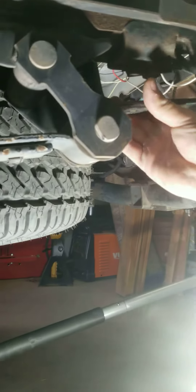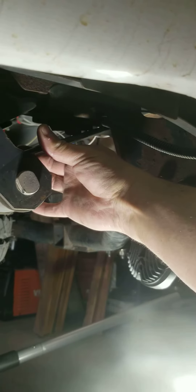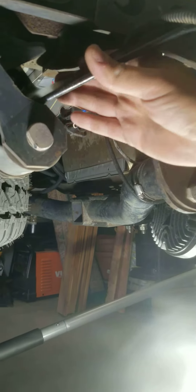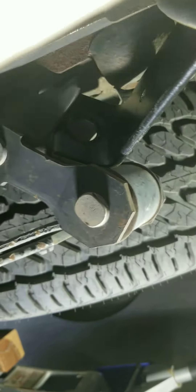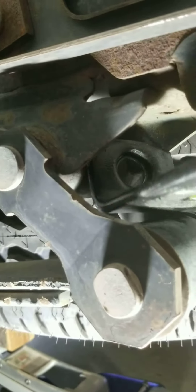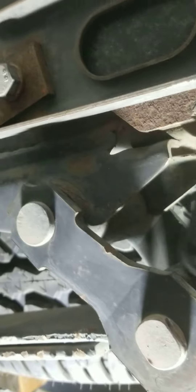I've taken the rubber block off trying to get this in here. No way it's gonna... I mean it gets kind of close, but we're still just not enough space in there. We're hitting the frame over here.